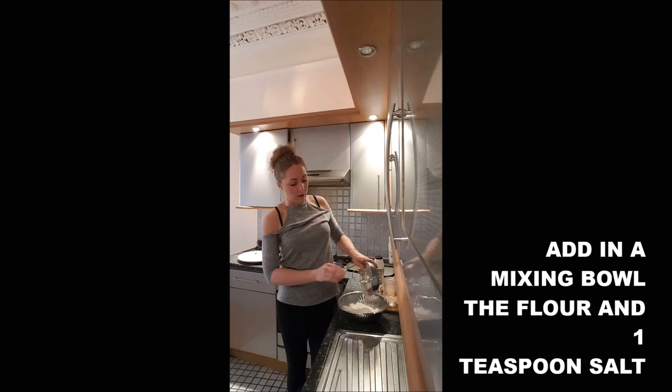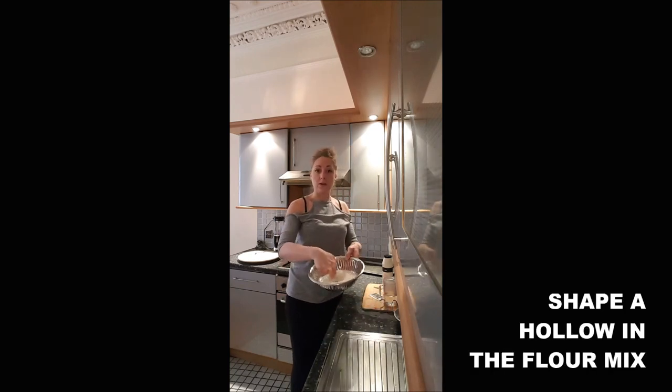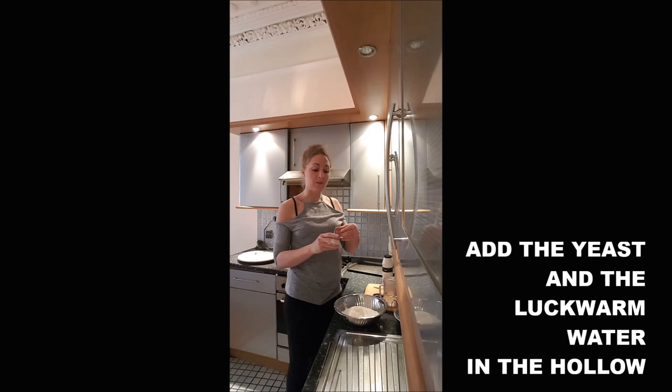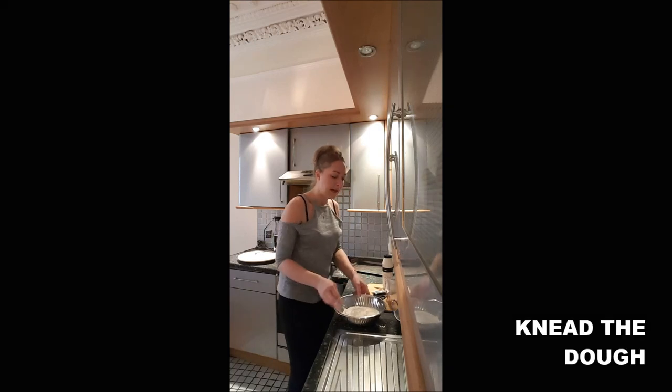You will simply add, in a mixing bowl, your flour, your teaspoon of salt. You shape a wee hollow in the middle of the flour and salt, you put in the middle of your hollow the yeast and the lukewarm water, and you start to knead.